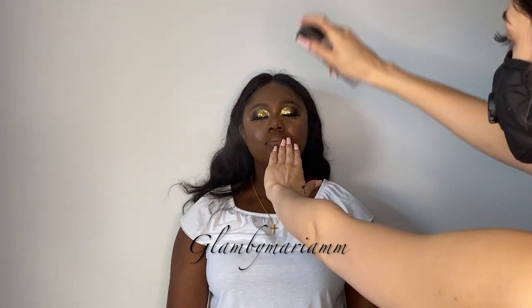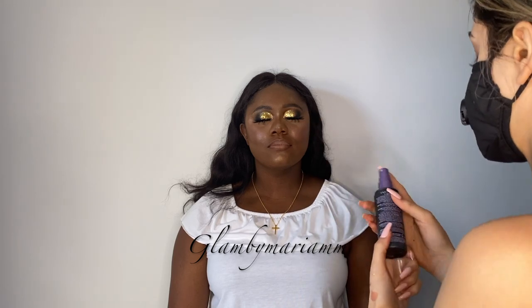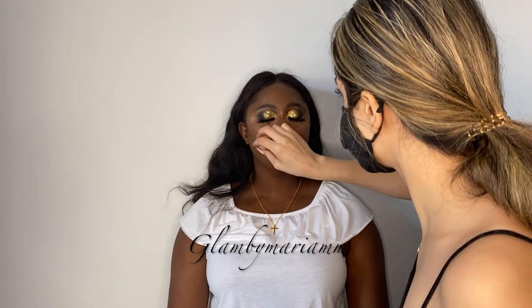We're going to leave it and then add a gloss afterwards. I'm going to go in with a face mist to continue hydrating her face, and then go in with the All Nighter setting spray by Urban Decay. Then with my Beauty Blender I'm going to press the products into her skin.